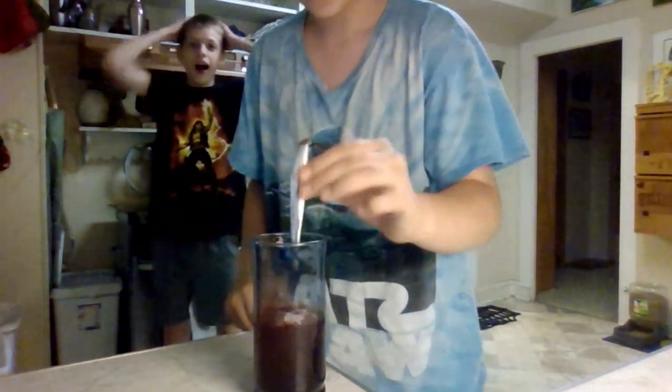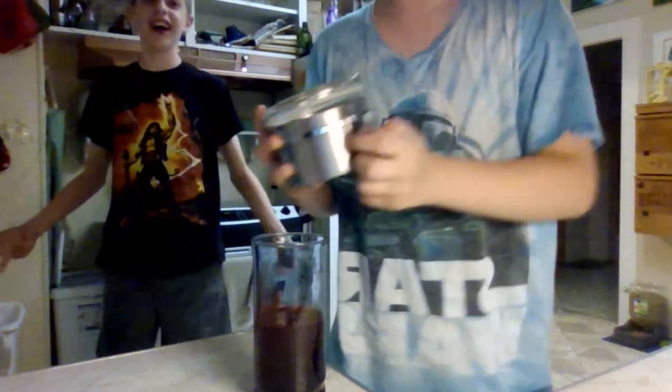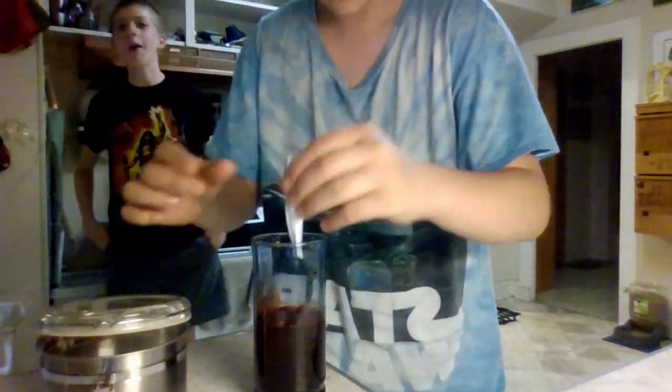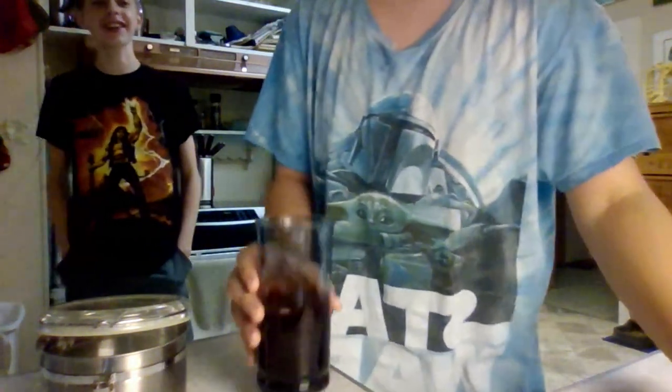And add some drink mix. Now if you're like me and you have a sweet tooth, add some more drink mix. Now let's give it a try.